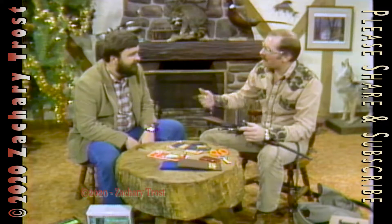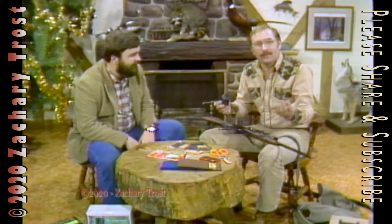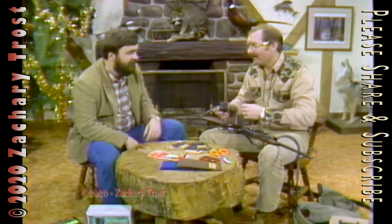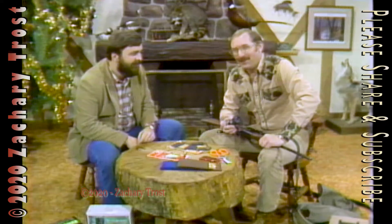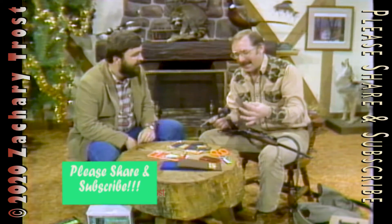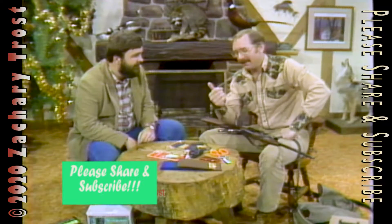Hi there, come on in. I'm Fred Trost along with Bob Garner. We're going to talk about a lot of things this evening. Of course, we have our standard trophy report, outdoor headlines, a recipe — a good one, we hope. We have some little gift ideas for sportsmen. That's mainly what we're going to talk about this evening.